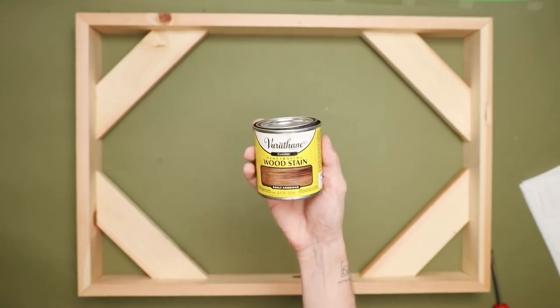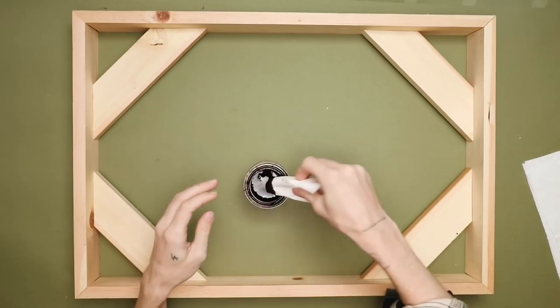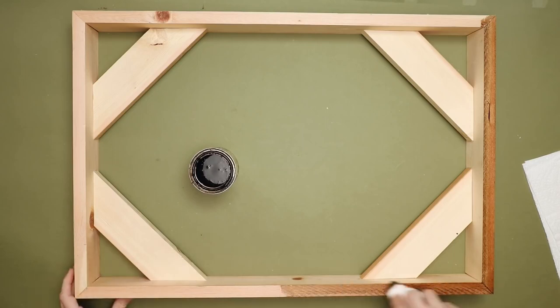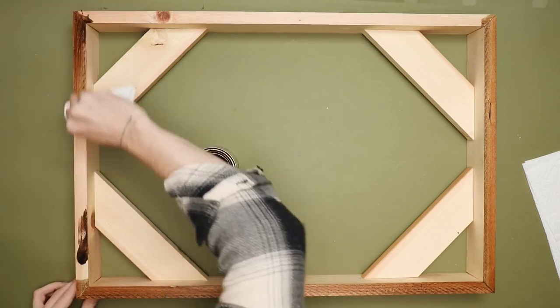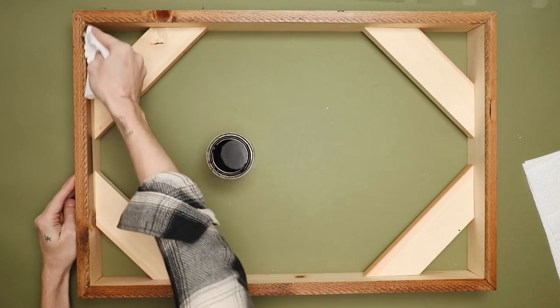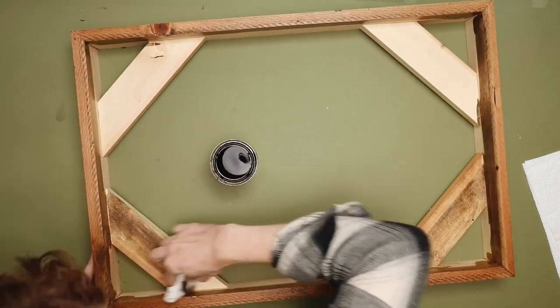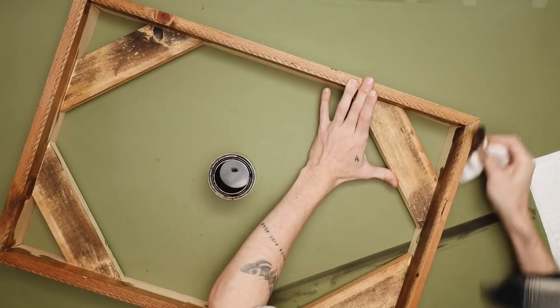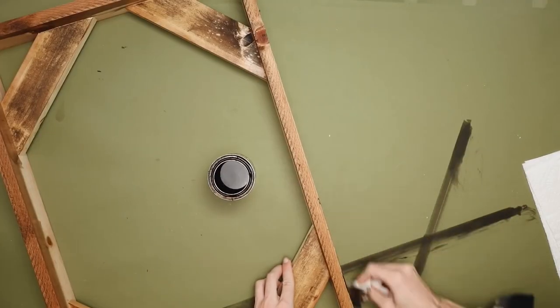Once fully dried, I went in with a coat of Early American wood stain. You could stain it however you want, paint it, or just leave it as-is with a clear coat. I wanted to warm it up because the butterflies in the print are really warm tones, so I wanted the frame to match. I stained everything — the shelf pieces on the inside, the outside, basically anywhere that's going to be showing.